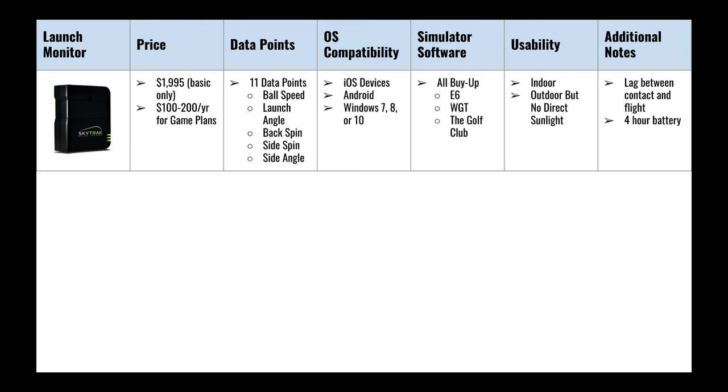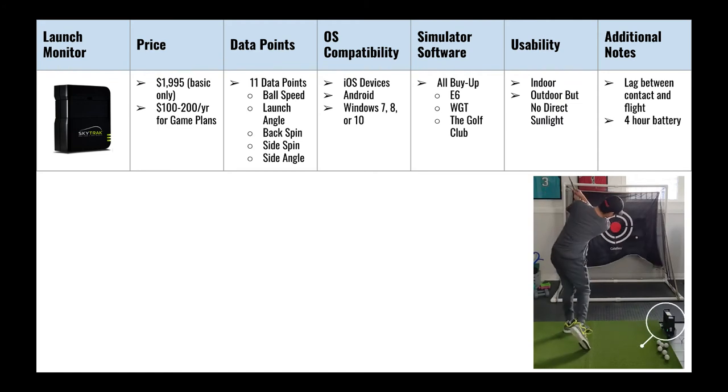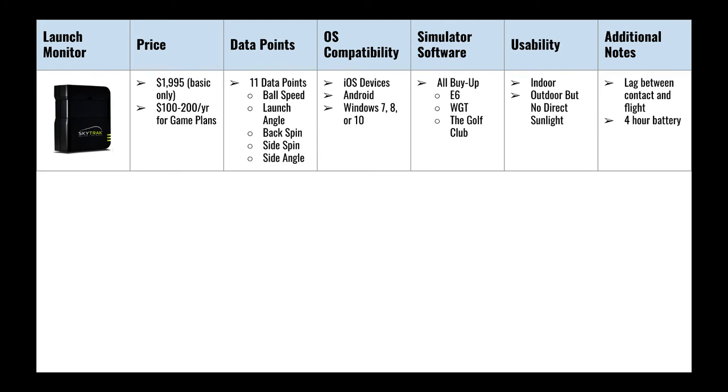A major benefit of the SkyTrak is that it requires the least amount of space. You just place it a couple of feet in front of you, and a laser light indicates where to position the ball before hitting. This feature really opens up accessibility for people who want to build a home simulator but don't have a large room available.